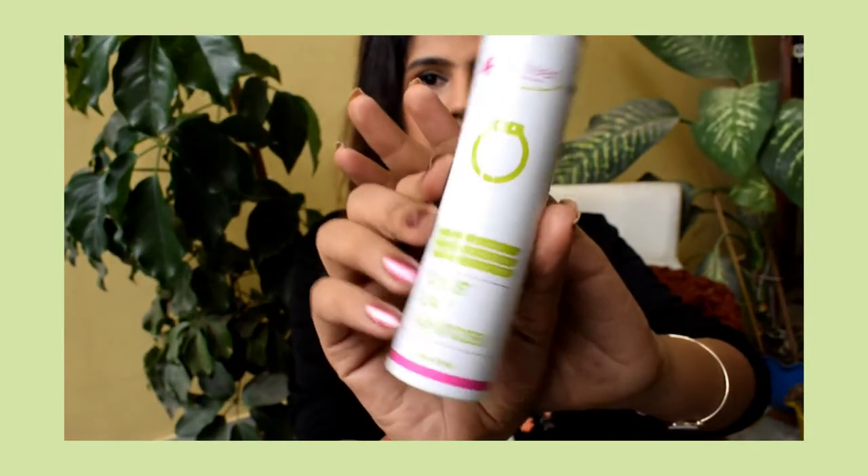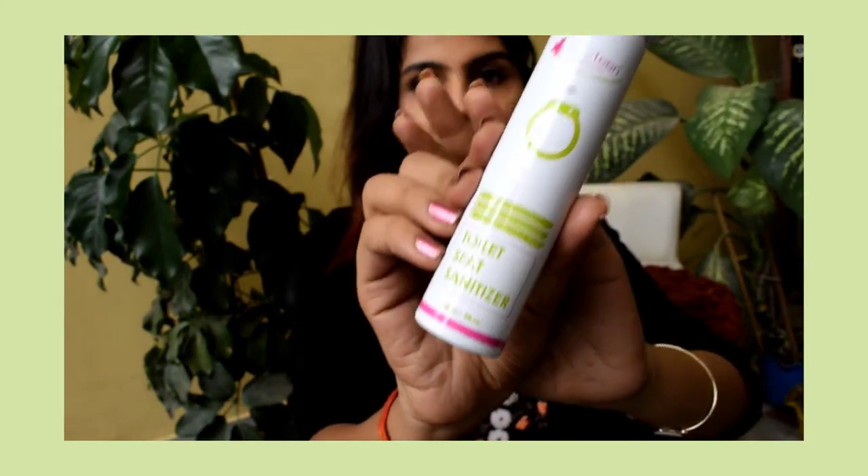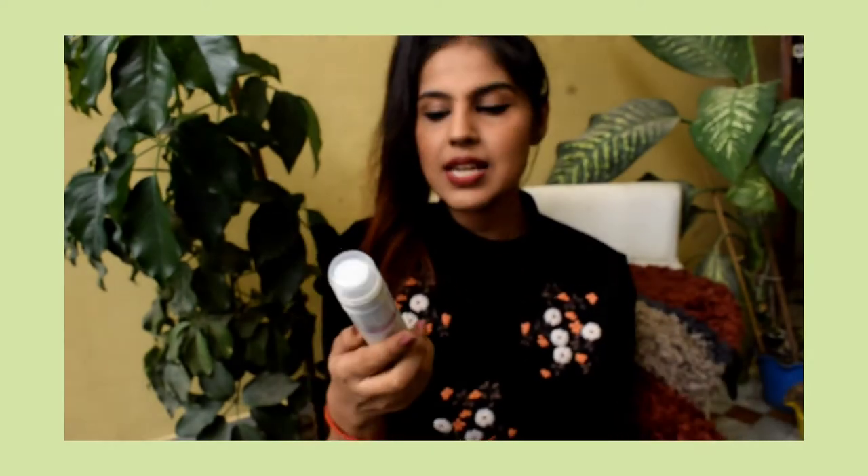So I have this really amazing product from Everteen — if you can see it. It's basically a toilet seat sanitizer, which I feel is really necessary. Suppose you are traveling or you have gone somewhere like somebody's home or whatever.